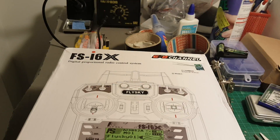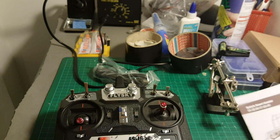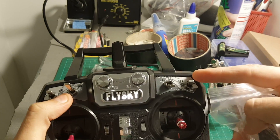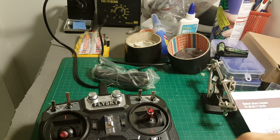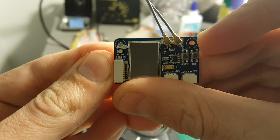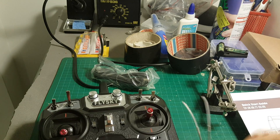So let's open the box and see what we're getting inside. Inside we're getting the instruction manual, some stickers that can be used on the switches, and we're getting this receiver — the FS-i6-B receiver. It's a pretty light one; we're going to weigh it later in this video.